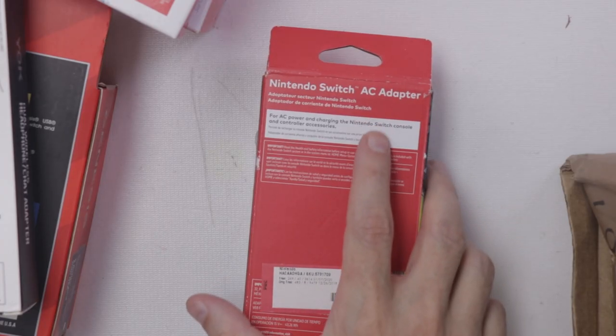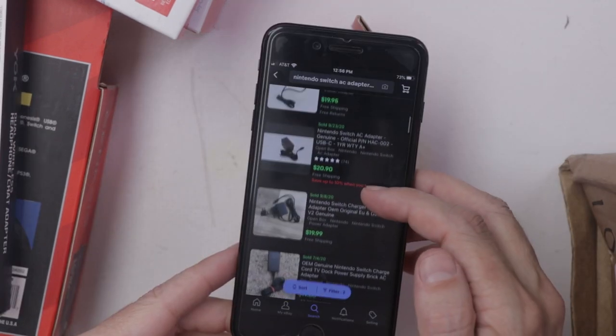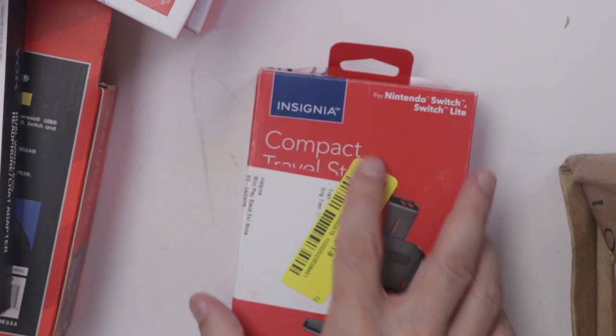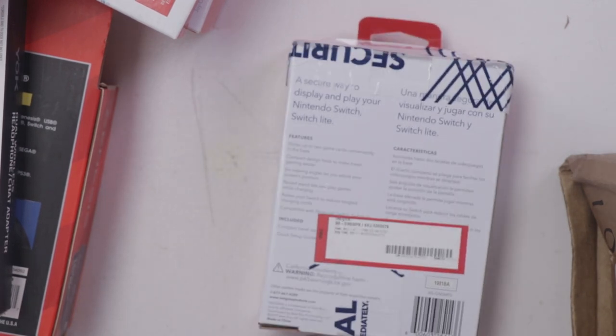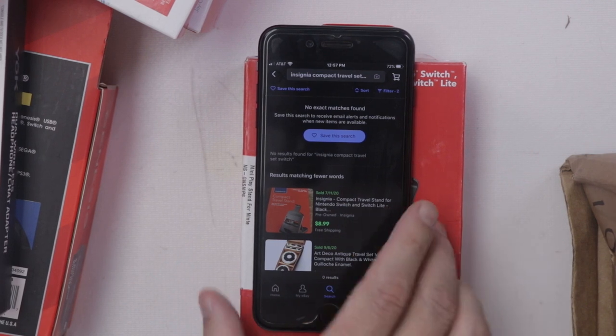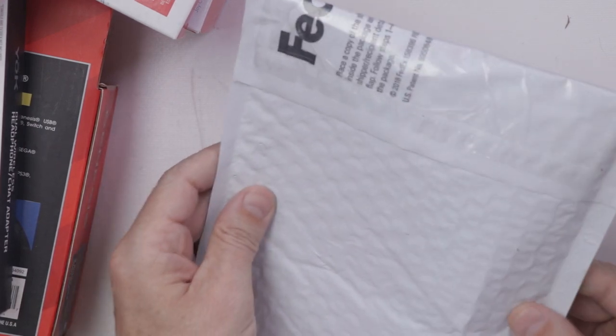A Nintendo Switch AC adapter — this one's an official Nintendo Switch adapter, worth about $20 with free shipping. And we have an Insignia compact travel set, which looks like just a stand for the Switch and the Switch Lite, and that's worth about $9.